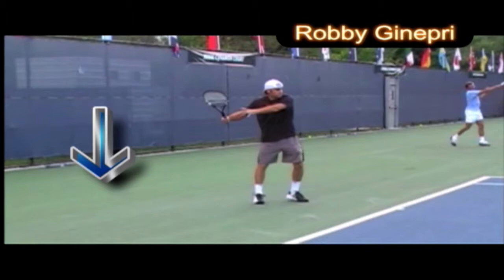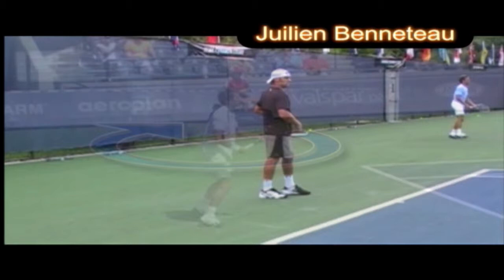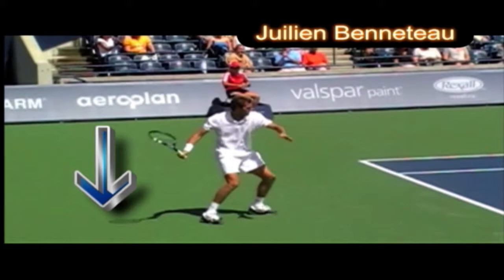Here we have Robbie Janepri. Look carefully — he steps in, not a big step, but he definitely has a weight transfer from his back foot right through to his front foot as he hits the ball. There's definitely a weight transfer from the back to the front foot.